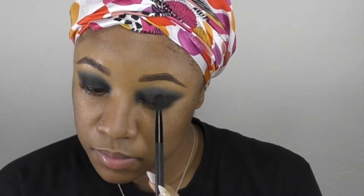Going back in with the very first brush I used, I'm just applying some more eyeshadow to darken the look. Then I'm just taking a makeup wipe to really define that sharpness on the corners of my eyes.